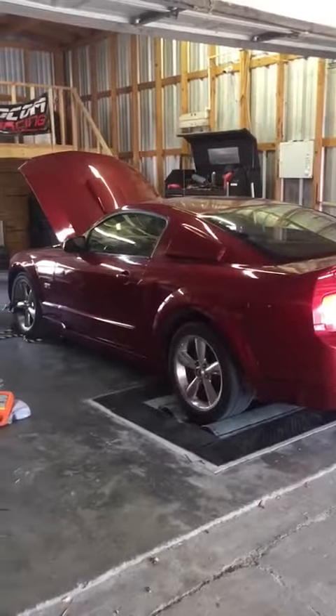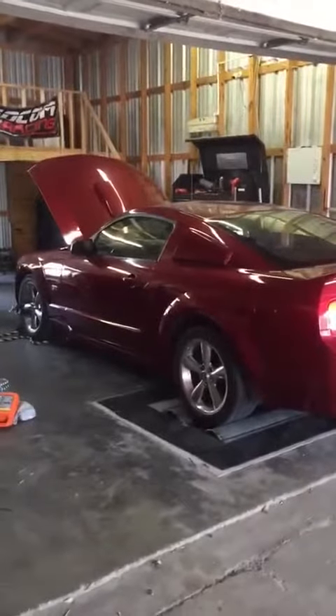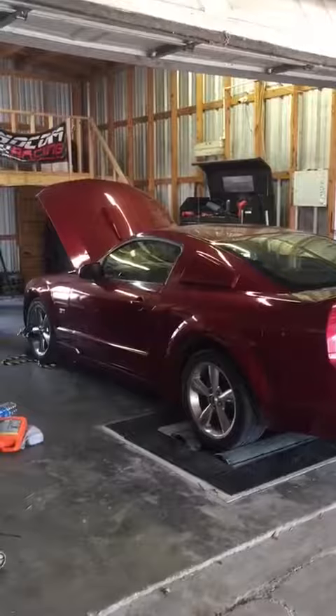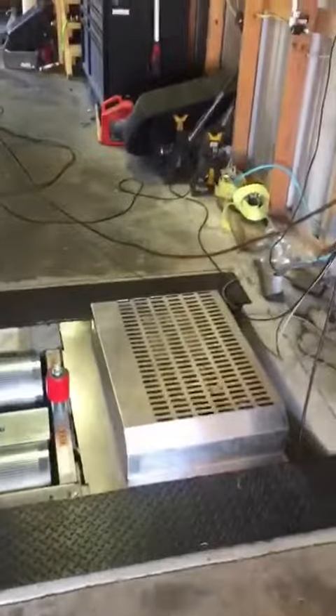Oh Lordy. It's a dyno com dyno with an e-brake. That's where the roller stops real quick — it's a big e-brake right here.